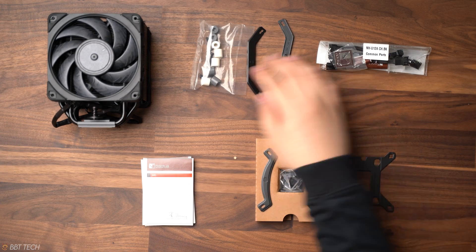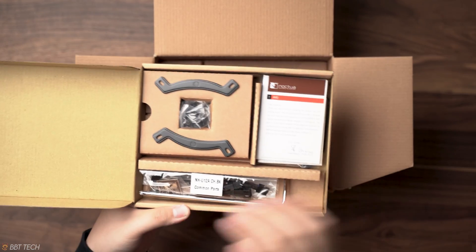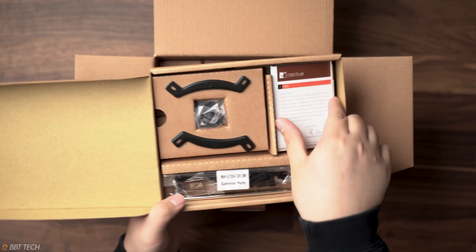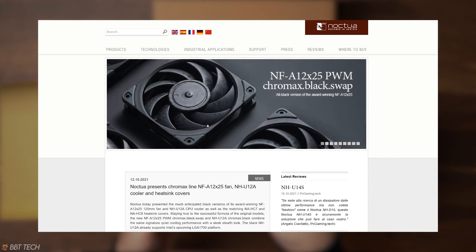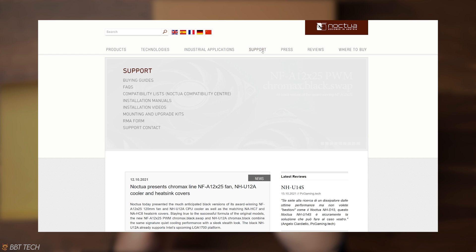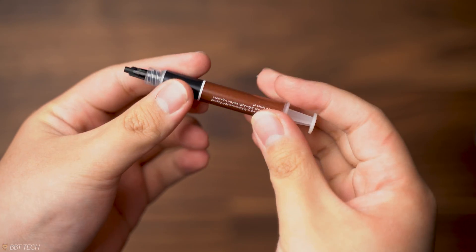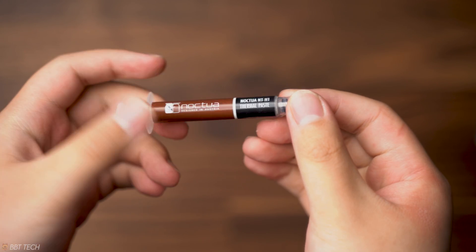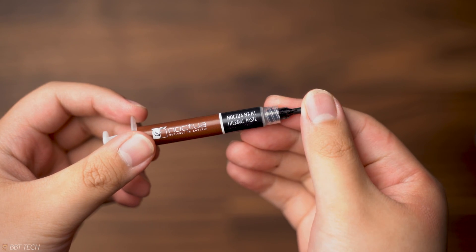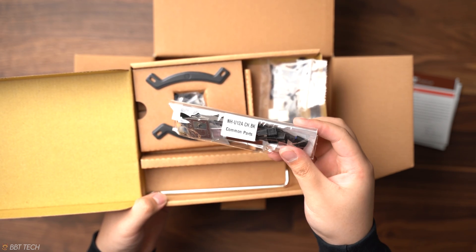Now let's see what we get in the box. Right off the bat, we get the Trusser ProGrade SecureFirm 2 multi-socket mounting system that Noctua has been using on many of their coolers. The great thing about this is that when new future sockets arrive, Noctua provides a free hardware upgrade path — all you have to do is send them an email and they'll ship one out. Then we have the Noctua NTH1 thermal compound, which is arguably one of the better thermal compounds you're going to get from one of these coolers, and also PWM support, low noise adapters, and a fan splitter.